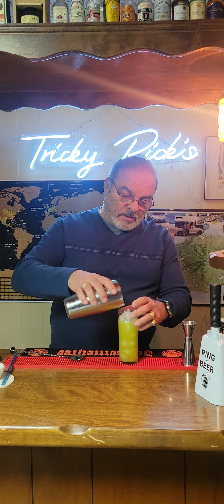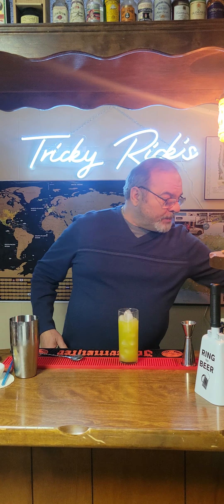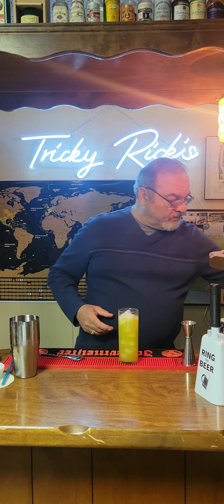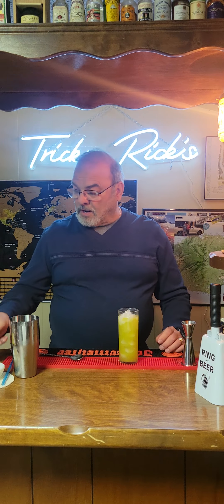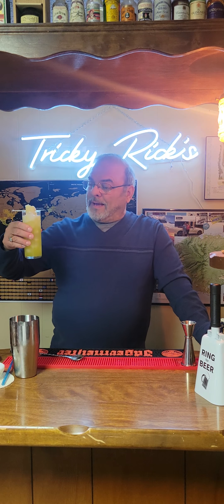Give it a quick stir, pour in some ice, and we're going to top it off with some Real Gourmet Cream of Coconut. And we're going to garnish it with a couple of pineapple slices.